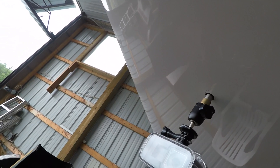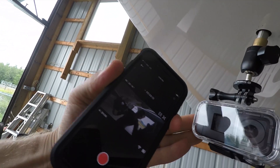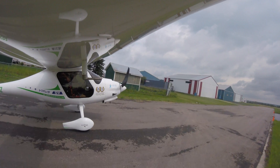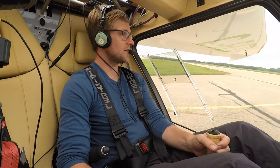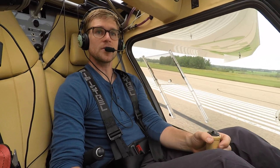Alright, check it out — here it is on the plane, it's all secured. Let's go flying. Fairly low cloud base today, so interesting flight. I hit some rain showers. That'll be fun.